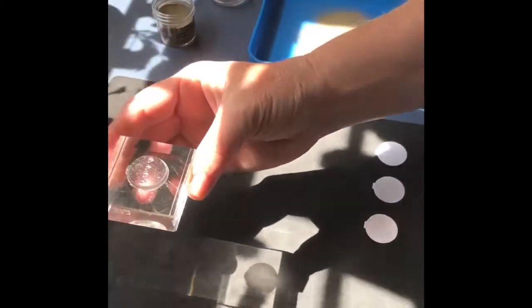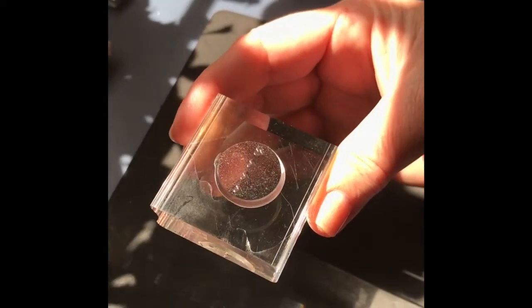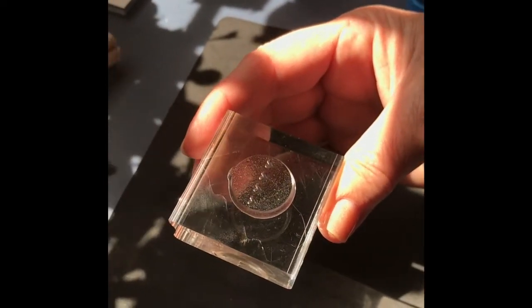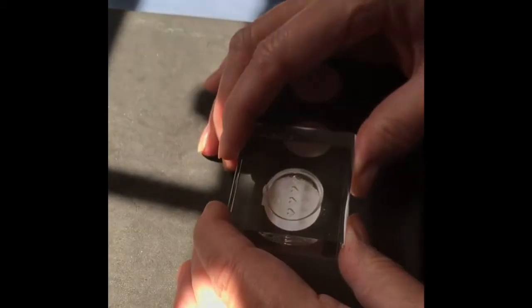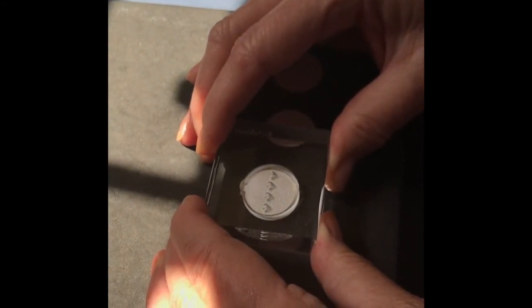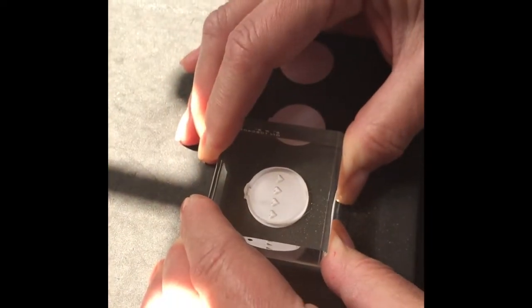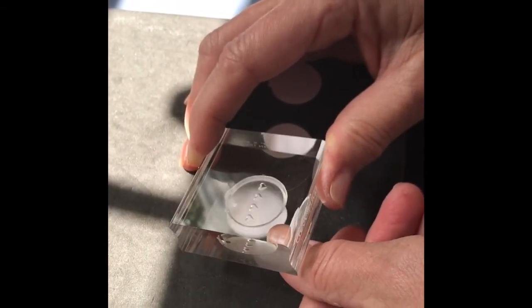So we have inked up the stamp in the Versamark ink. You want to make sure that when you ink it, you don't press too hard into the ink — otherwise it will go into the indents — but you want it wet enough so that the embossing powder will stick to it. What we're going to do here is stamp this impression and it's going to be clear when it's stamped. When you stamp it, you want to make sure that all of the ink has gone onto your project. Be very careful because if you smudge the stamp when you take it off, it will smudge and the embossing powder will stick to that smudge.